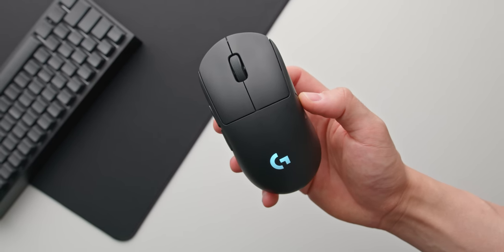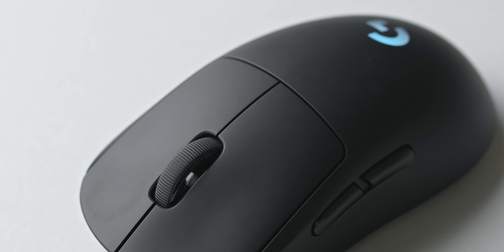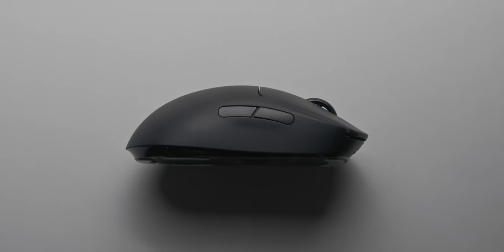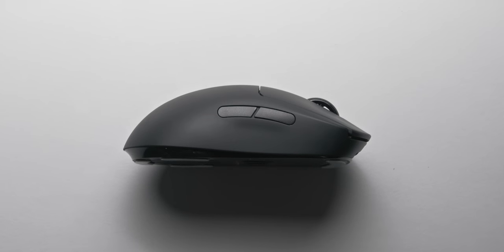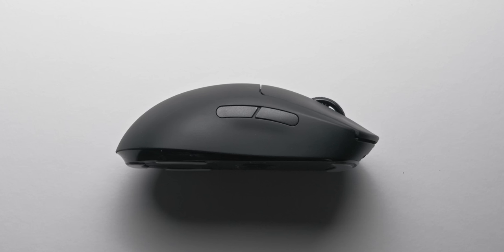Since its release over two years ago, Logitech's G Pro Wireless has gradually become the most popular gaming mouse for competitive first-person shooters. Over 20% of top-level players are choosing this mouse as their weapon of choice across a range of competitive titles where big money is on the line. Today we're going to find out just how much better they can make that mouse with their new offering, the G Pro X Superlight.